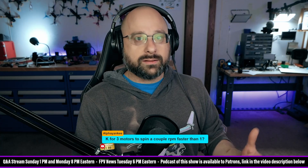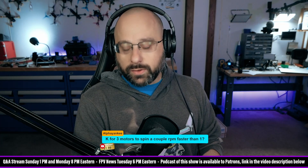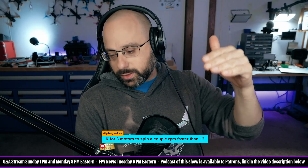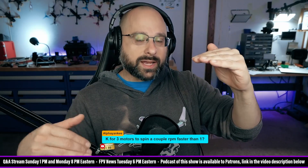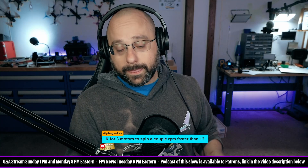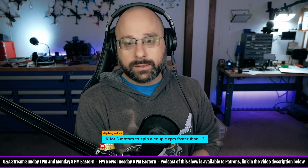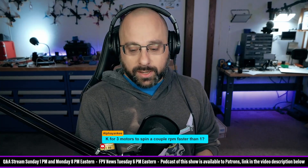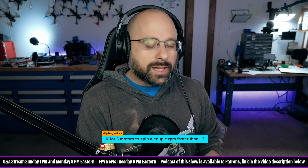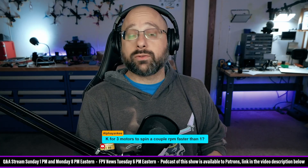Assuming those factors are roughly equal across motors, what would it mean if we raised the slider in the motors tab and saw three motors spinning at a certain RPM while one was at a significantly different RPM? It could mean that motor has a different KV. Probably all your motors are stamped with the same KV on the bell, but there's some variance in manufacturing.